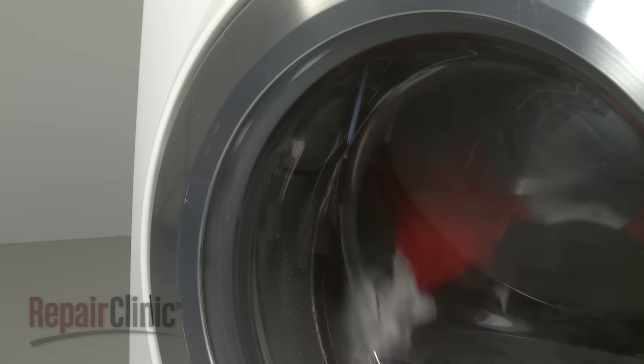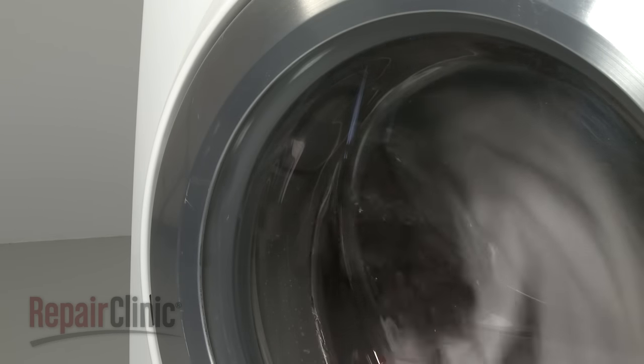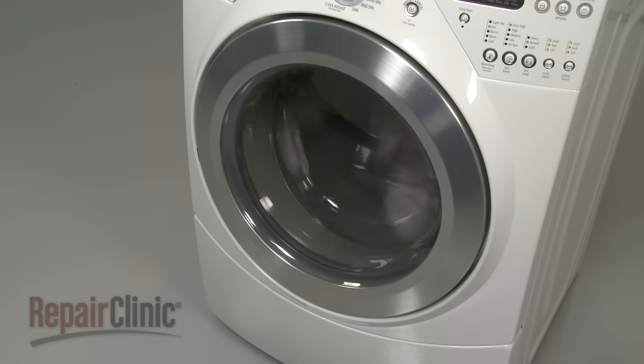The rinse cycle operates in the same manner as the wash cycle and may introduce fabric softener through the dispenser if added by the user. The laundry tumbles for a short time and then the water is drained.